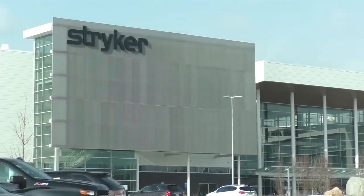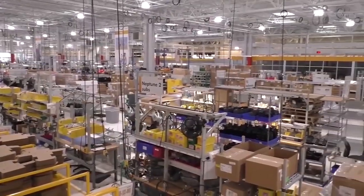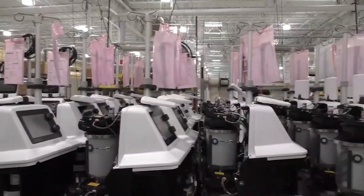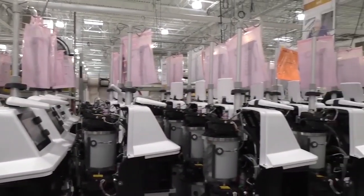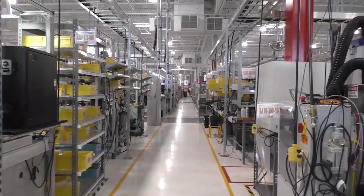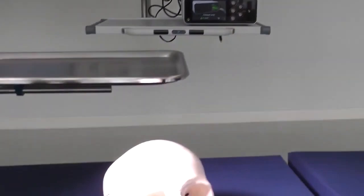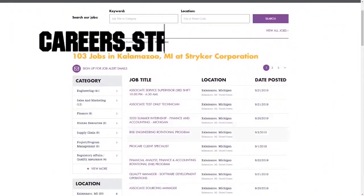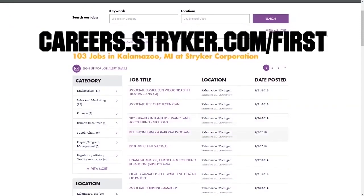We want to give a big shout-out to our friends at Stryker for sponsoring this video. I just visited their global headquarters in Kalamazoo, Michigan, and wow, this leading medical manufacturer has state-of-the-art workplaces, provides top pay, and even has a housing stipend for their interns. Learn more about how Stryker supports their employees by going to careers.stryker.com/first.